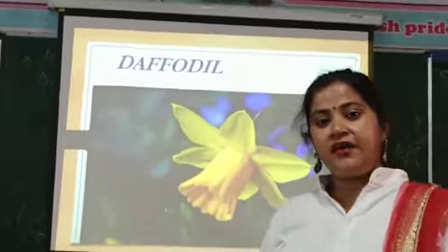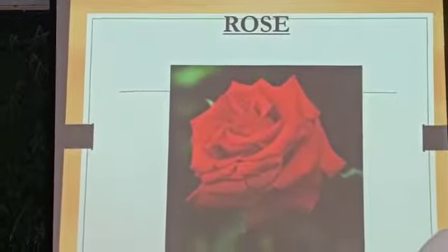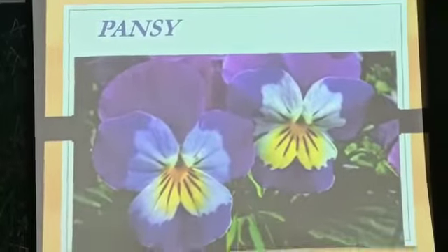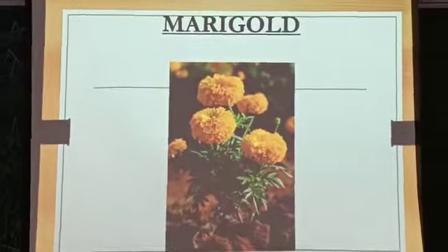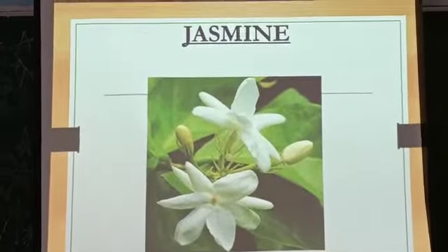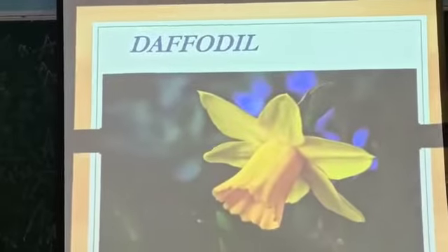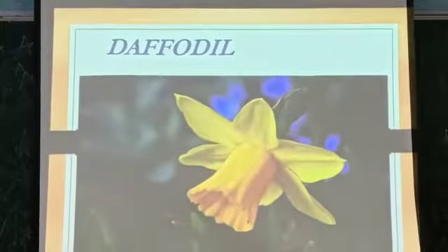Let's revise once again. First flower — R-O-S-E, Rose. Next — P-A-N-S-Y, Pansy. Next is Marigold — M-A-R-I-G-O-L-D, Marigold. Then Jasmine — J-A-S-M-I-N-E, Jasmine. Last is Daffodil — D-A-F-F-O-D-I-L, Daffodil.